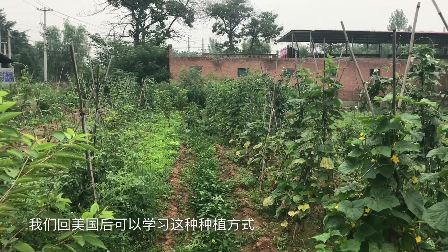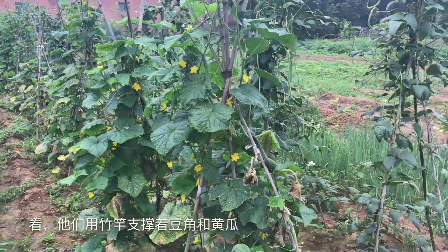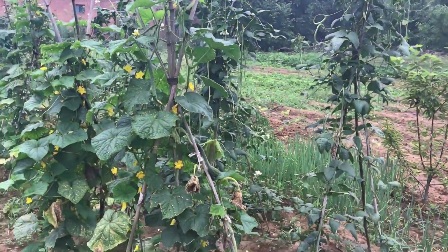When we're back in America, we can learn this way, huh? Yeah, they put the bamboo — stand to support the green bean and cucumber.